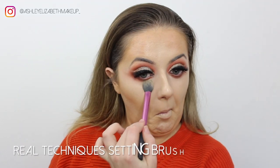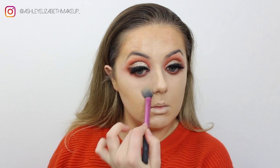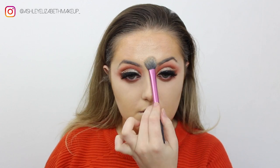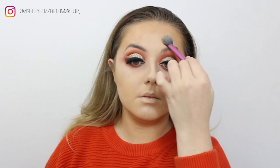I'm setting everything in place using my RCMA No Color Translucent Powder on the under eye, focusing mainly on that area as I wanted to keep the skin quite dewy today. Then I'm packing that between the eyebrows and baking underneath the contour line just to sharpen it up.